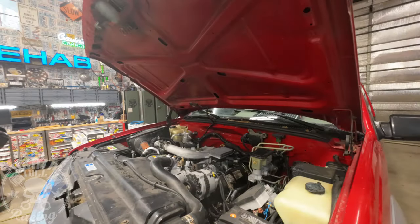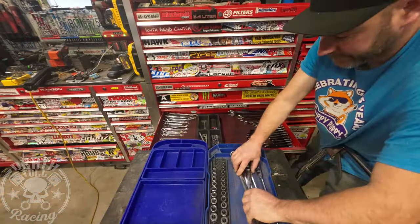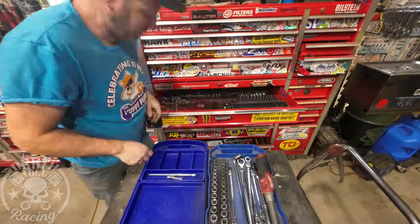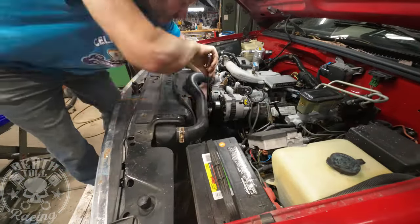Over the winter I moved the truck a couple times and the door handle broke. So the door panel is off — we're going to replace that here in a little while in the video as well.